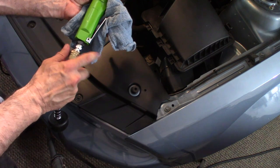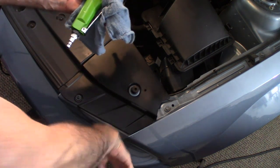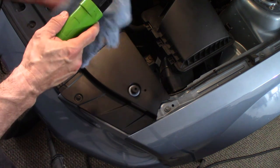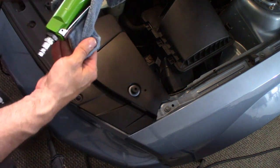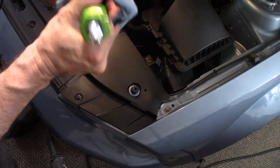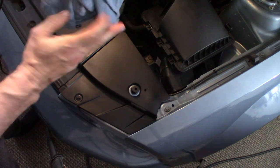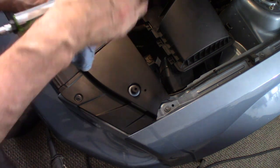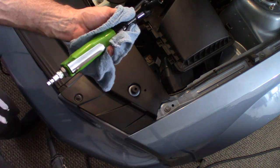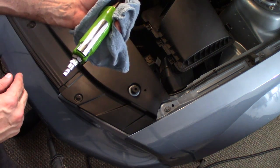So I would definitely recommend having some hearing protection for this. Now, after I use tools, I tend to wipe them down. There's usually a little bit of oil on my rag, and that will help prevent rust from forming. Let's go back over to the workbench.